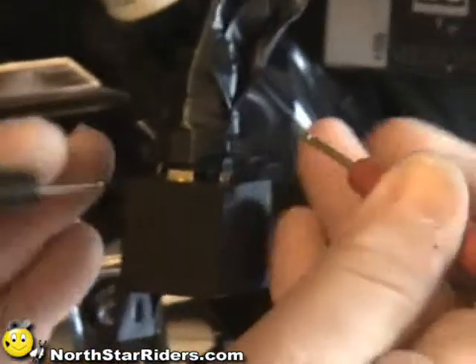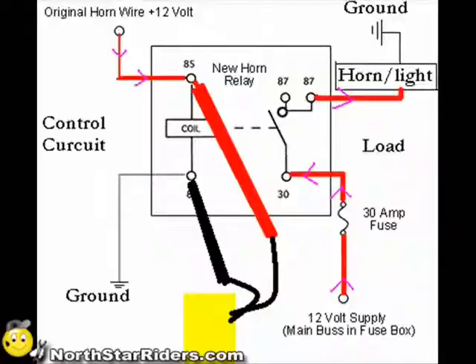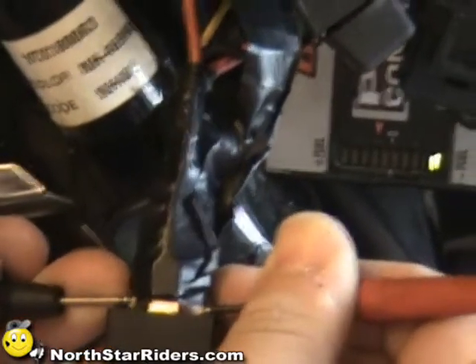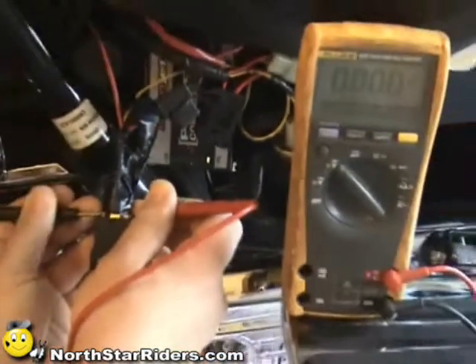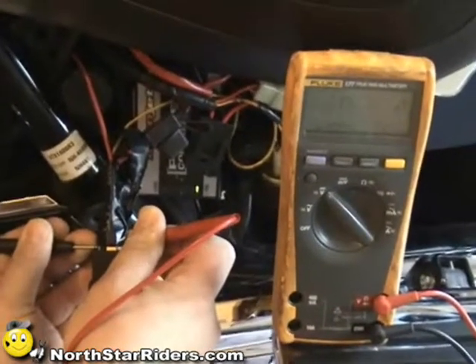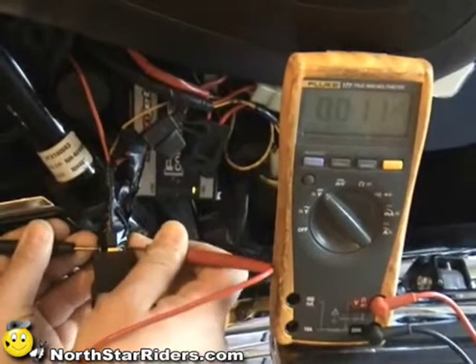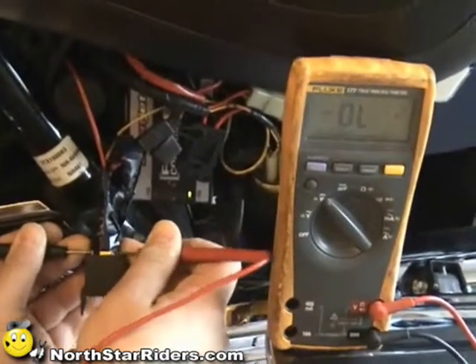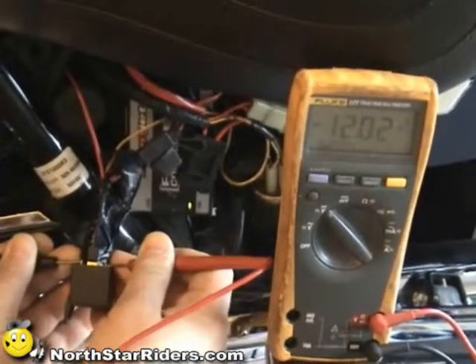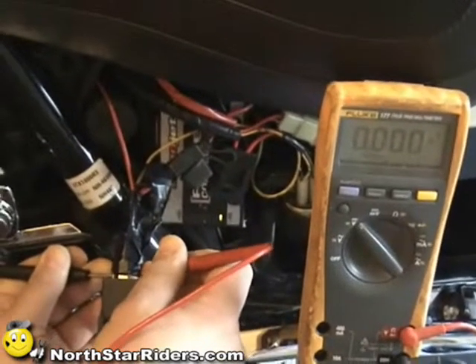I'm going to touch both points — the ground and the power — and we're going to go ahead and activate the horn switch and check our reading. We're getting a reading there. We're showing we have power coming through our relay.